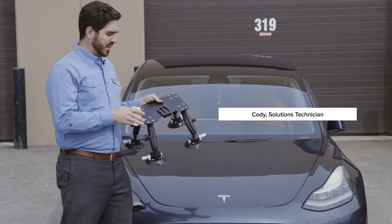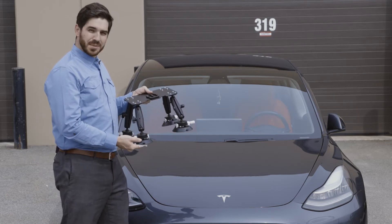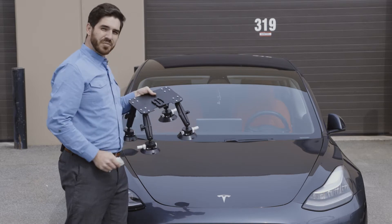When using the hover mat vehicle mount, it's important to ensure that both the suction cups as well as the mounting surface are clean and free of any debris.